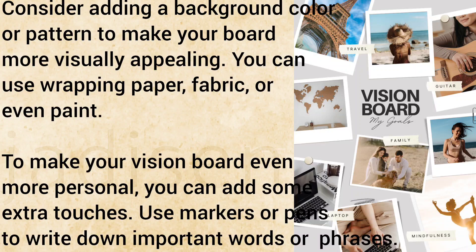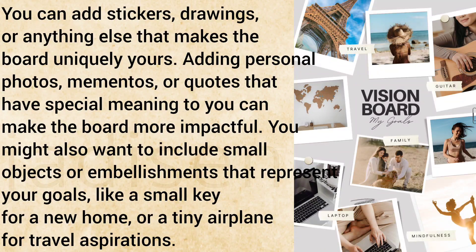To make your vision board even more personal, you can add some extra touches. Use markers or pens to write down important words or phrases. You can add stickers, drawings, or anything else that makes the board uniquely yours. Adding personal photos, mementos, or quotes that have special meaning to you can make the board more impactful.